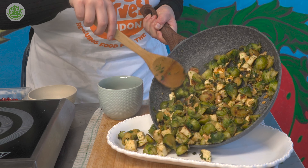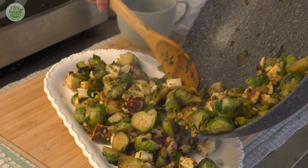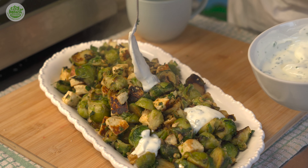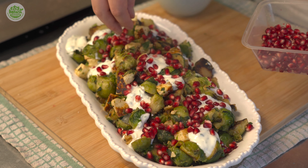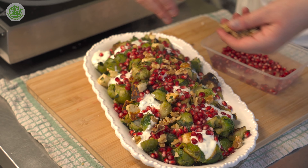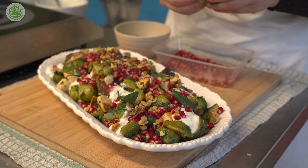Now for the final assembly — we're going to put our sprouts on a lovely big dish so it can act as a centrepiece or a side. To garnish, we're going to add dollops of our minted yoghurt, scatter pomegranate seeds, a flourish of chopped walnuts, and finally some mint leaves.